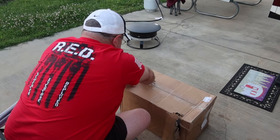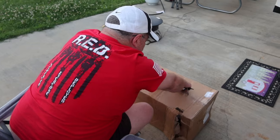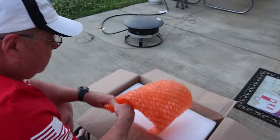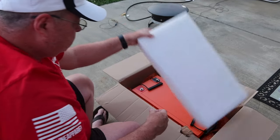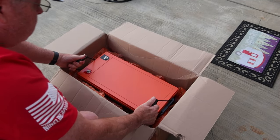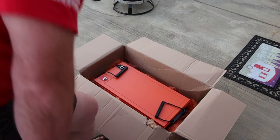Let's get in here. They did a good job of taping the box, and there she blows — one 300 amp Chinese battery.